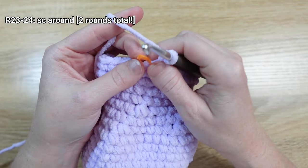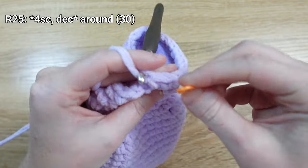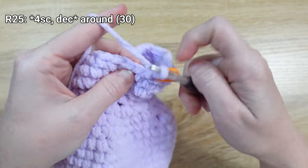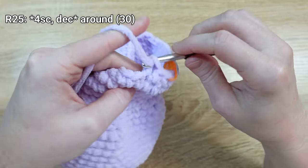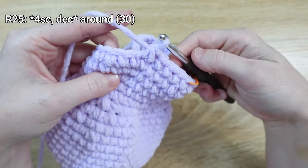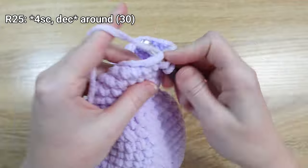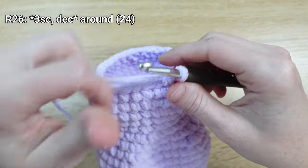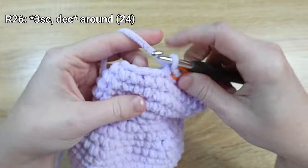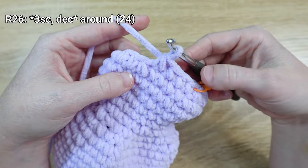I just wrapped up round twenty-four, so moving on to round twenty-five we're going to start decreasing again. Put one single crochet stitch in the next four stitches, followed by a decrease, and repeat all the way around. For round twenty-six, put one single crochet stitch in the next three stitches, followed by a decrease, and repeat that same sequence all the way around.